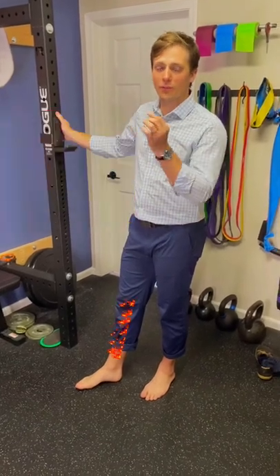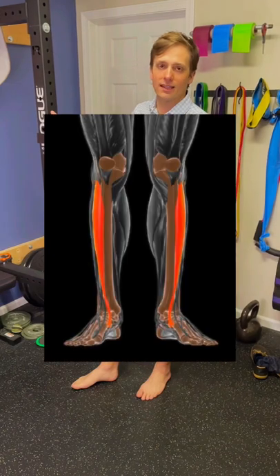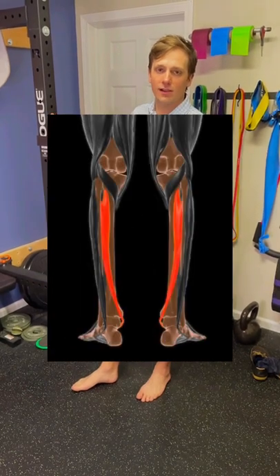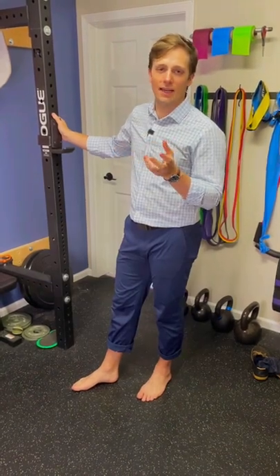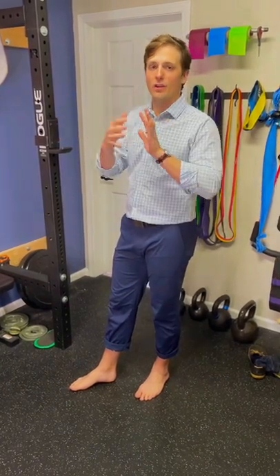If you're dealing with shin splints, whether the front shin splints or the back shin splints, the muscles involved are the tibialis anterior for the front and the posterior tibialis in the back. It doesn't really matter about the names, but we can do this exercise where we can work through both muscles through their entire range of motion.